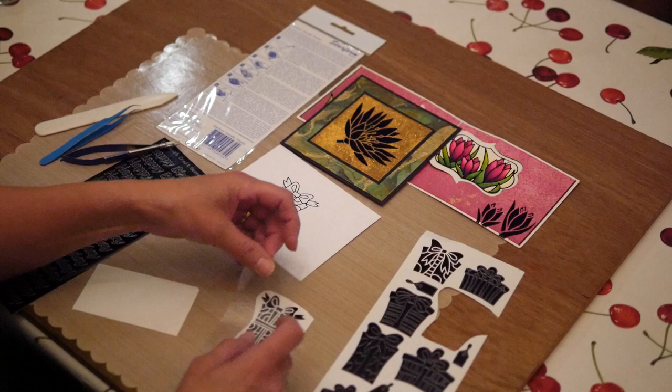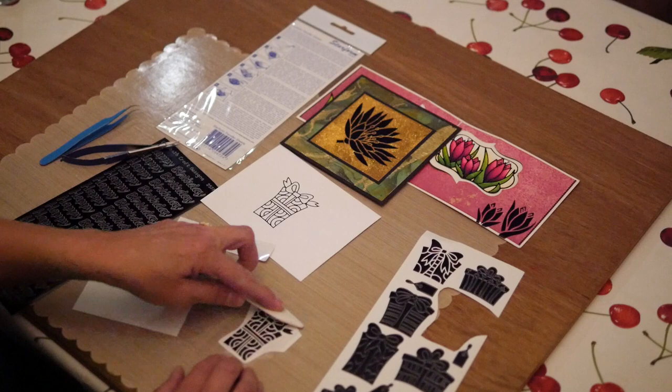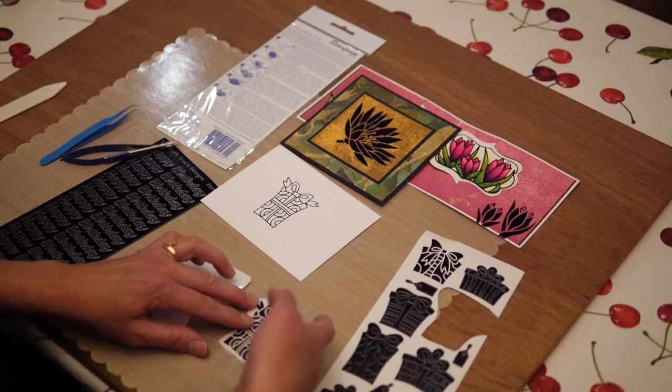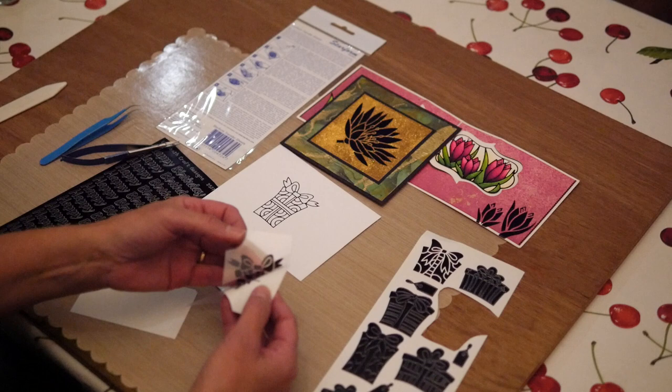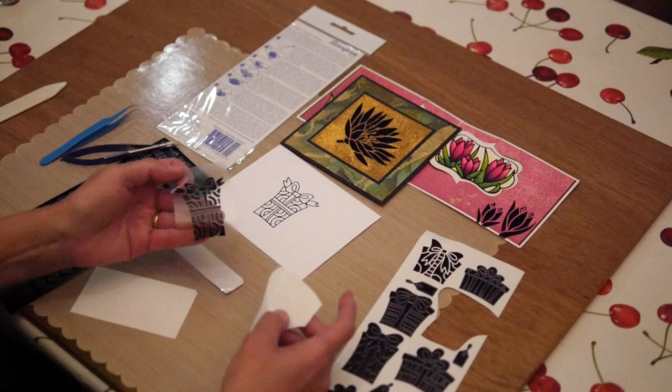Now I'm going to cover my sticker. I'm going to take a bone folder and just rub it. I don't know if you can see it on the camera, but you can see that sticker attaching to my transfer sheet. Then I'm going to lift it up, and now you will see my sticker is attached to my transfer sheet. If it didn't catch it all, you just go back and push it towards that transfer sheet.